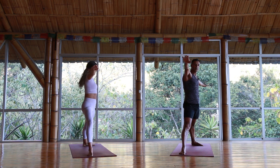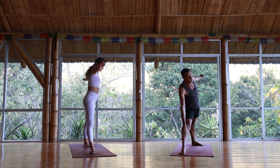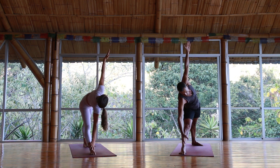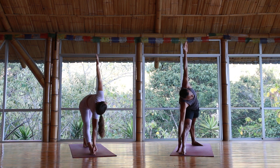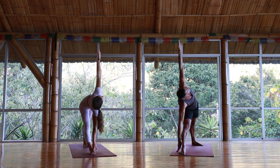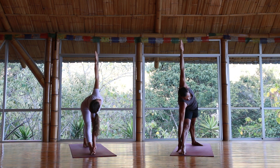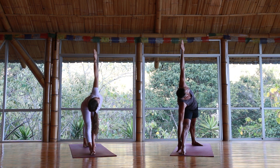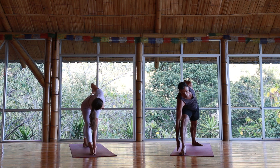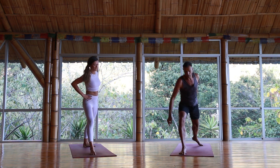Straightening the front leg, reaching forward — trikonasana. You can shorten the distance Ashtanga style or keep the length. Either way, there's no weight on the bottom arm. Maybe looking up if it's okay for you; if it's too much, look to the side or look down. Release the left hand to the hip, look forward, bend the front knee, and step it to the front.